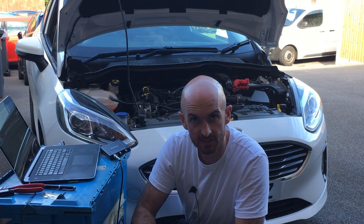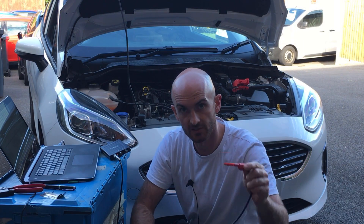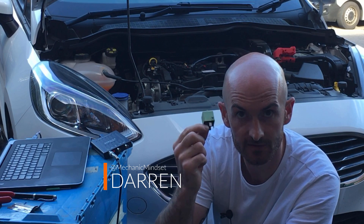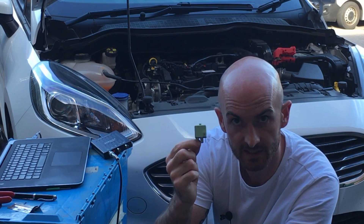You may have seen the videos of me using the coins and the voltage check on the oscilloscope to test ignition coils, and it got me thinking: what if we use the coil inside a relay to pick up the primary and secondary ignition coil signals using the oscilloscope? Let's have a look.